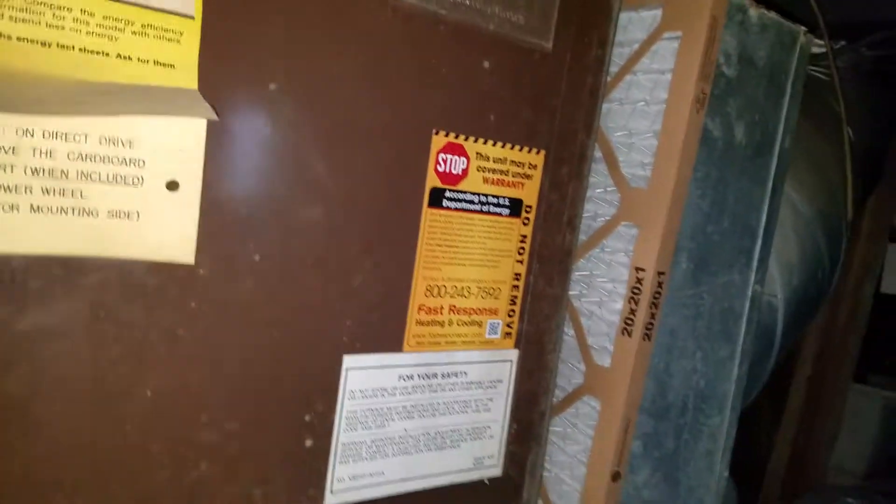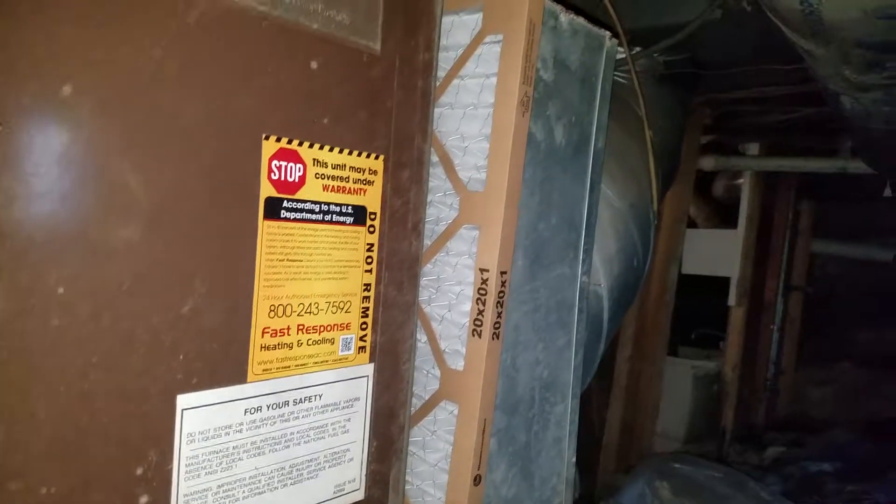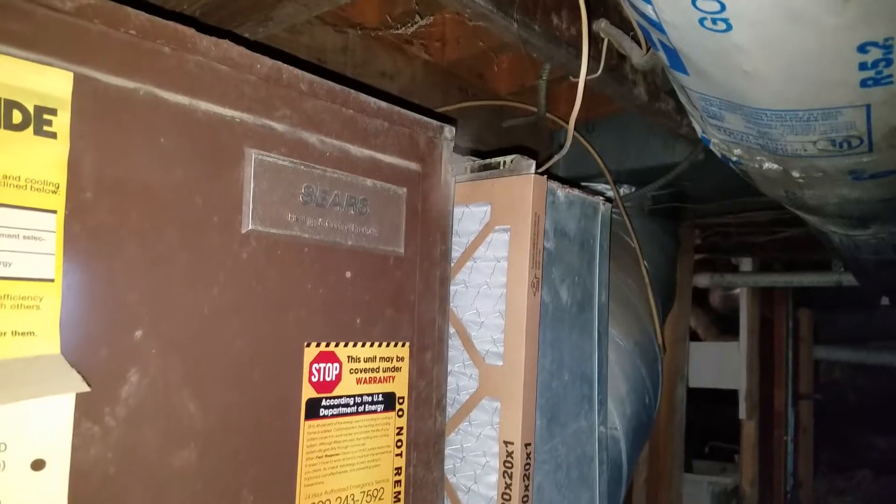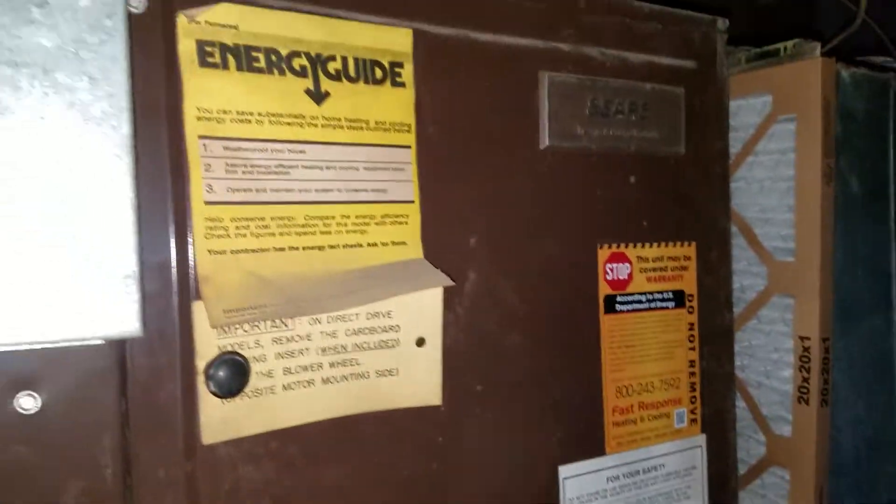Basically, this furnace is pretty old. It has some challenges going on — the heat exchanger has kind of worn, so we're contemplating on whether or not to replace it. We've talked about the gas line, and there is no... the drain line — I don't even see it; I don't know where that is going out at.